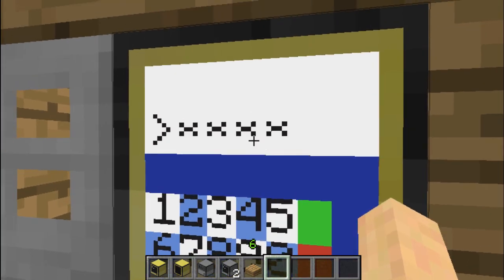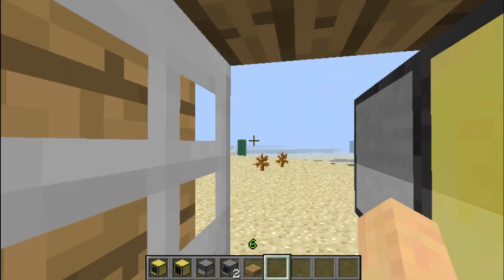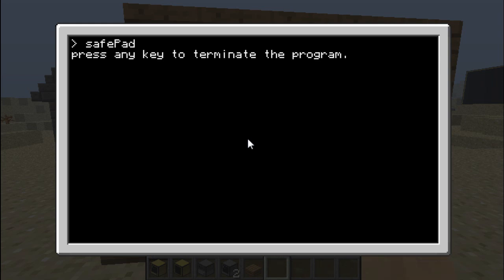And of course it will open the door. My password is 1234 — it's really hard to find. Let's open it. Good. Just as a security feature, I actually added that when you press any key, it will terminate the program automatically. Because otherwise it just goes through an infinite loop, and the only way to stop it would be doing CTRL+T.